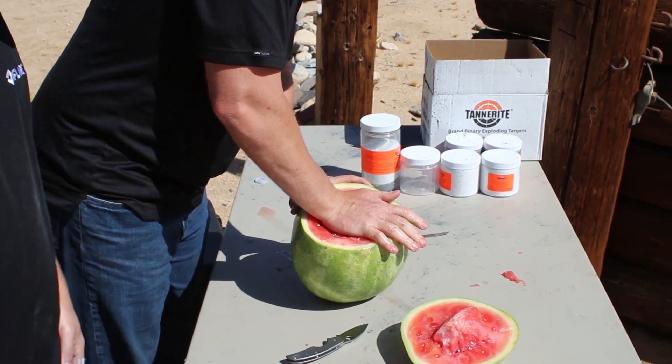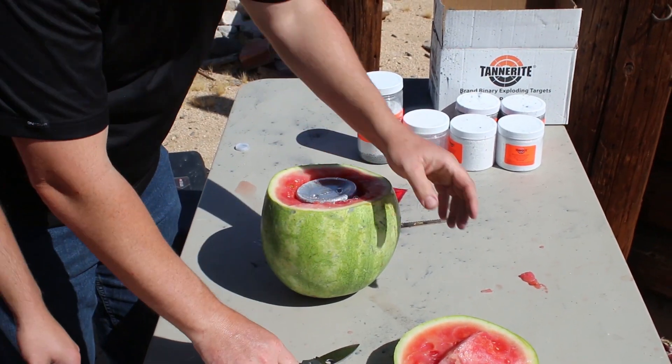Another thing we're going to do is shoot some Tannerite. Tannerite is a small explosive that explodes when a bullet hits it, and it's a decent simulant for improvised explosive devices. We have lots of customers who study IEDs.